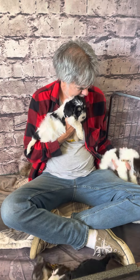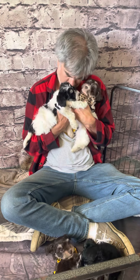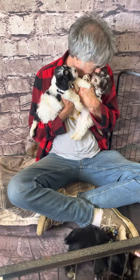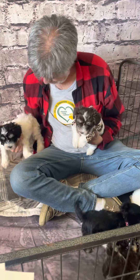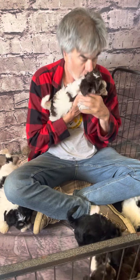Here we are at Island Miniature Schnauzers with Mr. Jim. We're in the puppy romping room — always a pleasure. Jim is training the puppies to understand and listen to a male voice, because we're all females here at the farm. So we bring Jim in to introduce the puppies to a male essence.